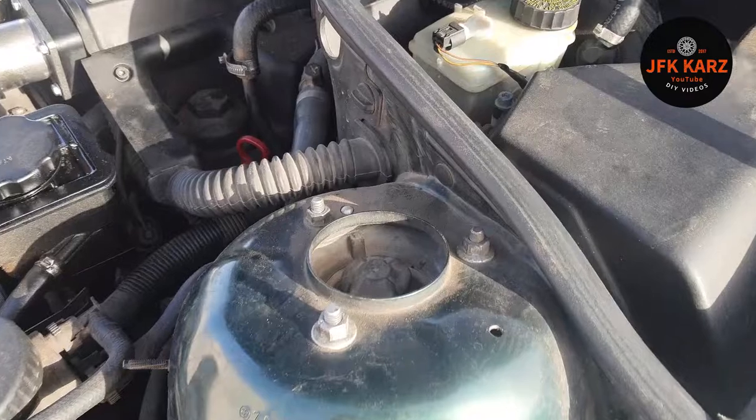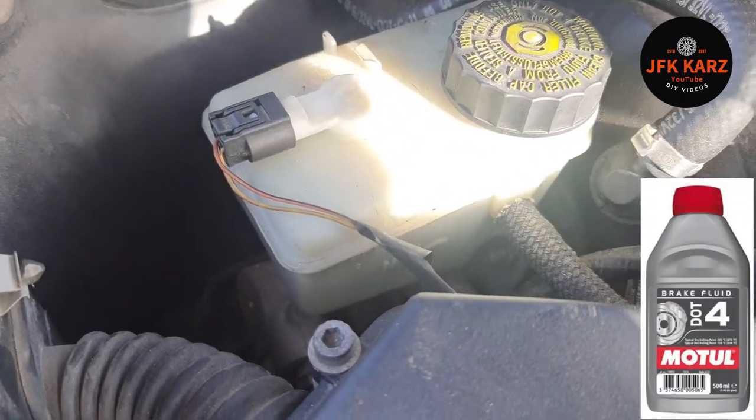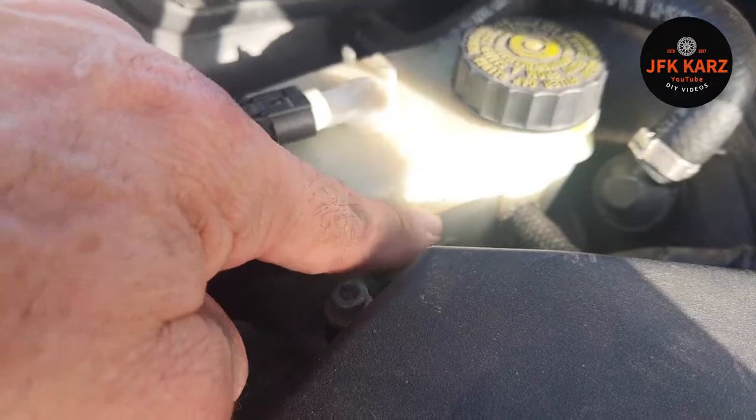Something else to check is your brake fluid. It's normally filled up with DOT 4 — I'll put a screenshot up of that. You normally have a minimum and a maximum, so just make sure you're between that range, ideally on the maximum.